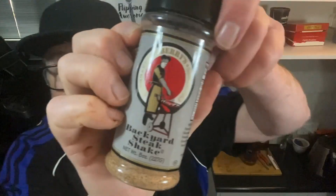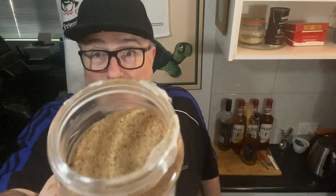And the third and final one — backyard steak shake. There you go. Open it up. That's what it looks like. Really salty. There's a sweetness to it. I'm going to enjoy trying to cook something with this, folks. So without further ado, let's go.